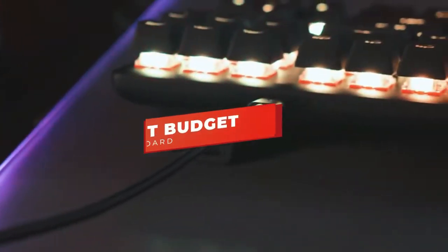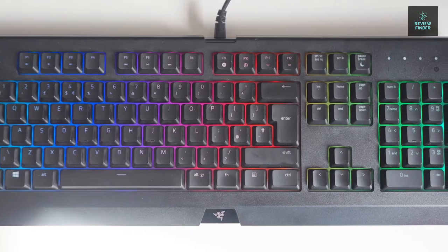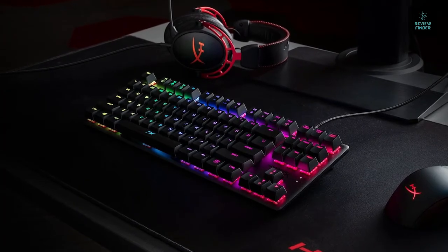Hey guys, in this video we're breaking down the five best budget gaming keyboards in 2021. I've included options for every type of consumer, so whether you're looking for a keyboard for under $50, customizable dedicated macro keys, or a compact tenkeyless keyboard, there's something for you.